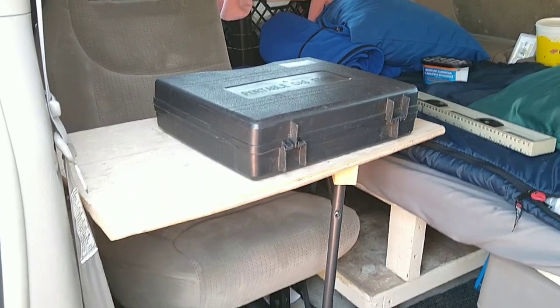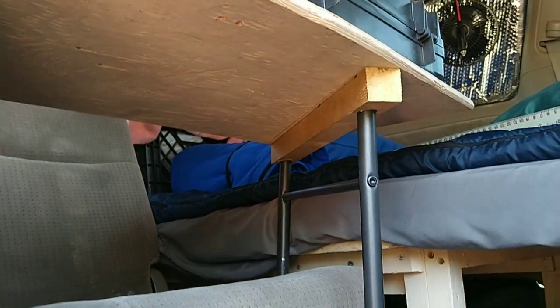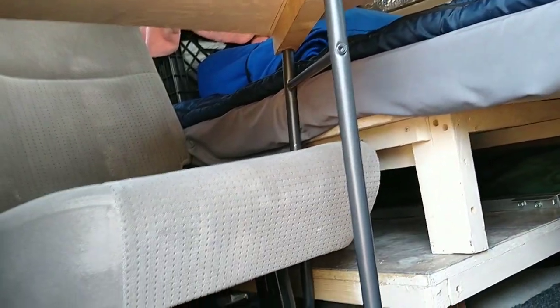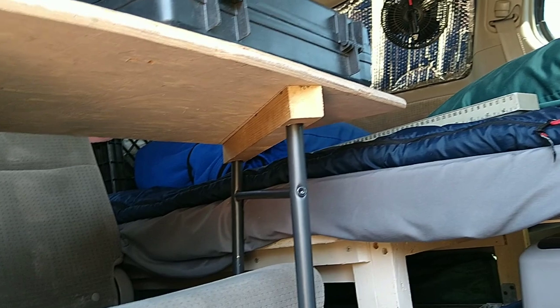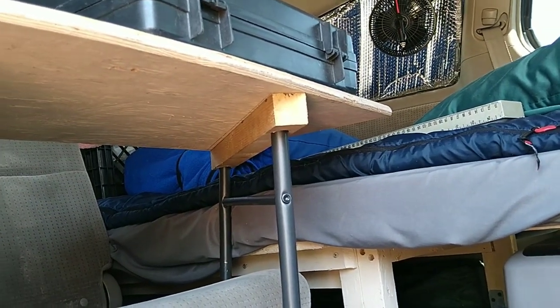Let's get a closer look at the bottom. You can see this is how it's gonna sit. It will interfere with my leg room a little bit, but I'm comfortable. This gives the table sturdiness. I could make the top surface a little bigger so it extends out more, but you know me — I'm not wasting wood. For now this is good enough.